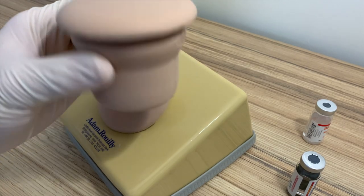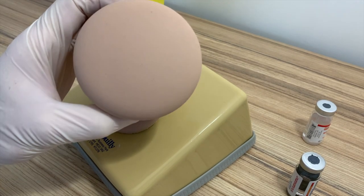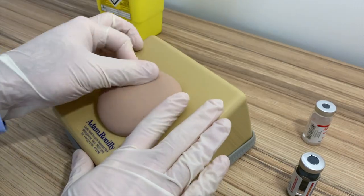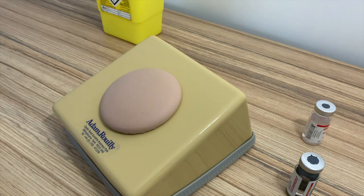The pad itself is a consumable part and will need eventual replacement as spare part code AR37. This simply just fits into the desk stand.